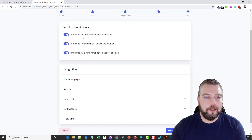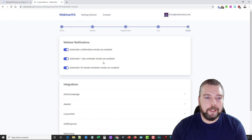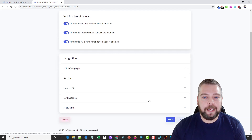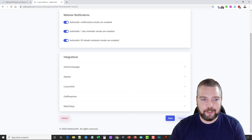Webinar Notifications include automatic confirmation emails, one-day reminder emails, and automatic 30-minute reminder emails — all sent out automatically. There's also a really neat upsell feature for chat: it lets you schedule chat messages to appear within the chat as your video is playing. You set up the messages yourself so they pop up in the chat looking like they're from other people — asking questions, saying things — just to bring about more interaction and arouse curiosity about the product.